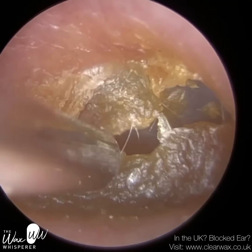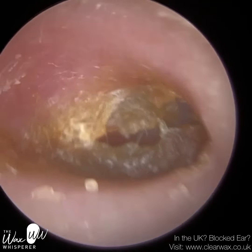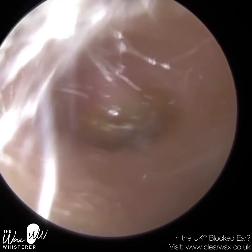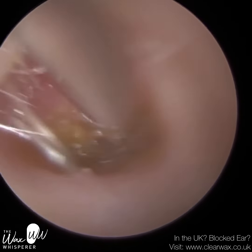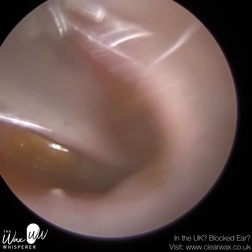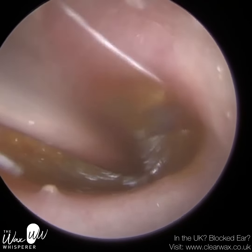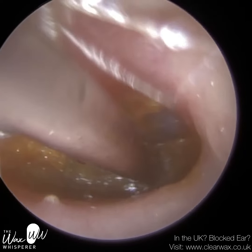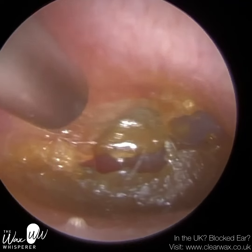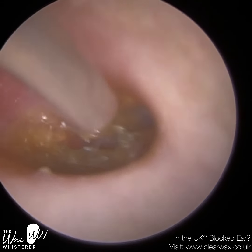But as soon as I made contact with it — I'm using a fine suction probe here because we're really, really deep in the ear — as soon as I made contact with it, I could feel how hard and crusted it was. So I immediately put some olive oil spray into the ear, which just helps to soften this dead skin. At the moment I'm just suctioning the excess oil, touching the surface and trying to get a suction grip. When it's really hard and crusted, it's quite hard at times to get a suction grip.